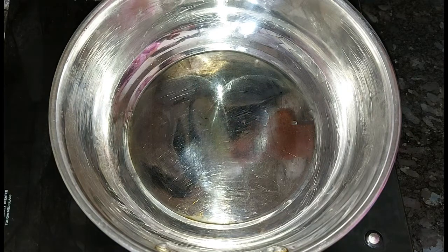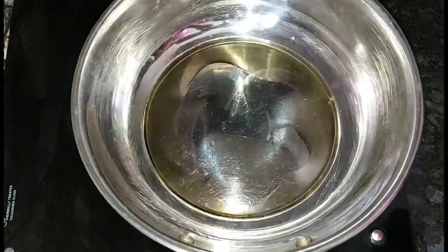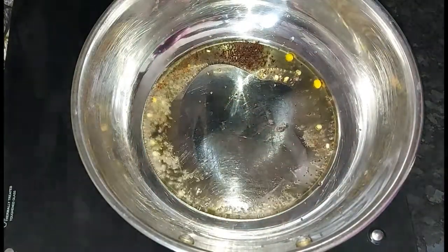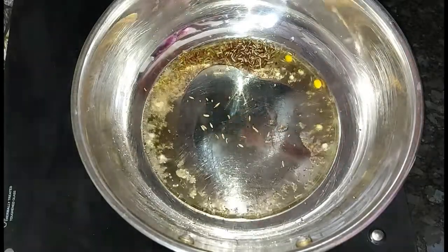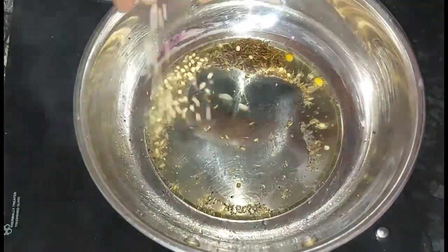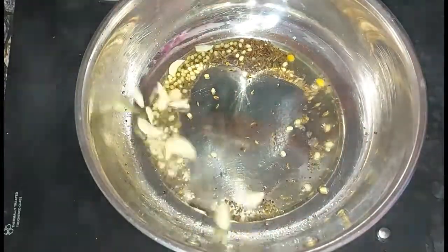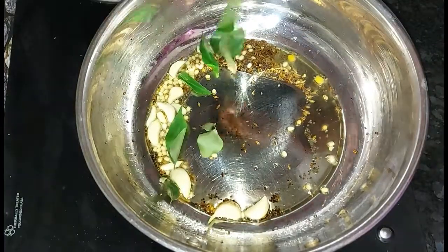Let's take a pan. Put it in 2 spoons. Put it in a bowl. Add 1 spoon of spoon. Add 1 spoon of fruit. Add 1 half ratio food. Put it in a bowl.